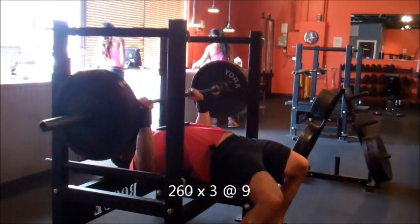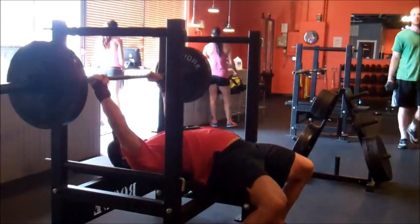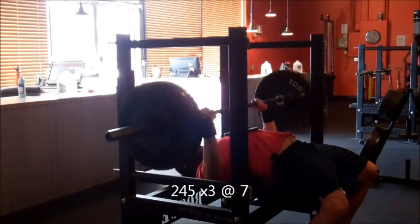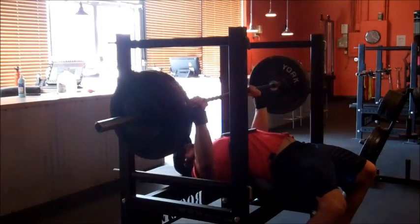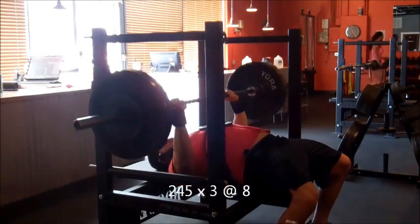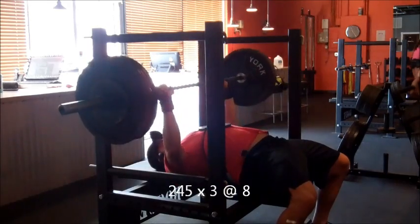So I decided to do that. Then there's a 9 RPE with 260 and a drop down to 245 for triples. These felt super light after the 260, especially doing touch-and-go. It's harder for me to time my leg drive on the touch-and-go, but I'm getting used to it. You can see there's a little bit of jump off my chest right as I lower it — it's something I've been working on.